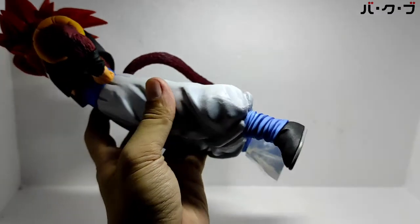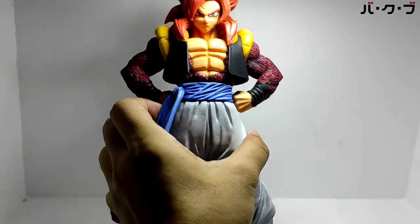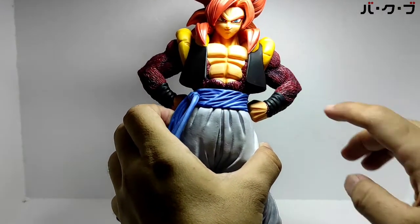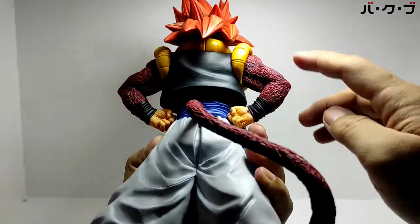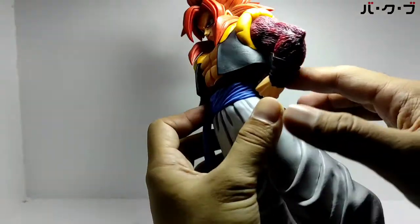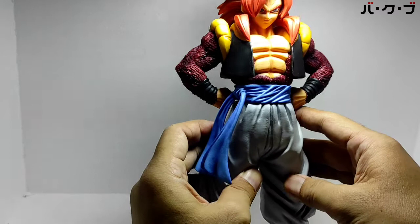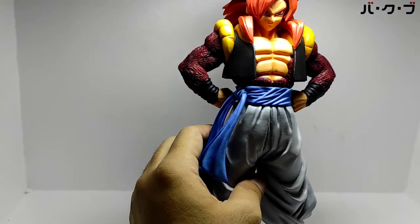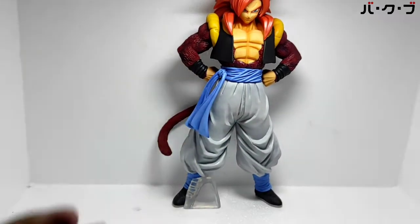Ekor, kaki dengan berbulu, ada shading-sedingnya. Untuk bajunya polos ya, tidak banyak shading, hanya di beberapa bagian saja.